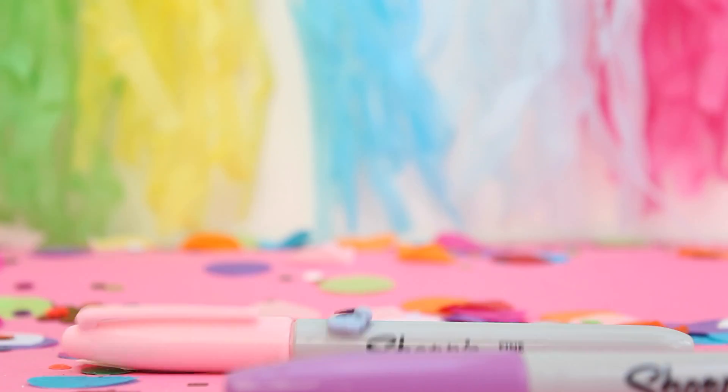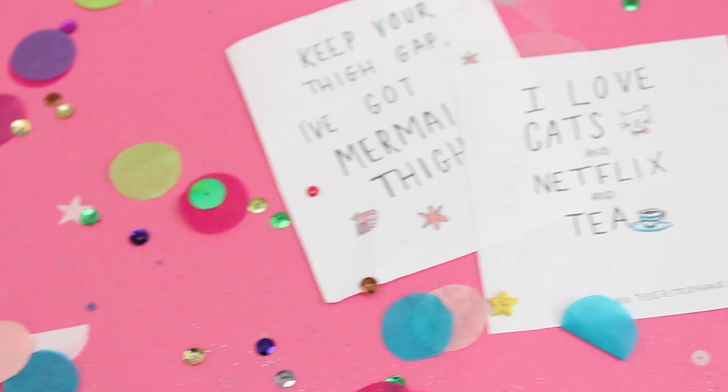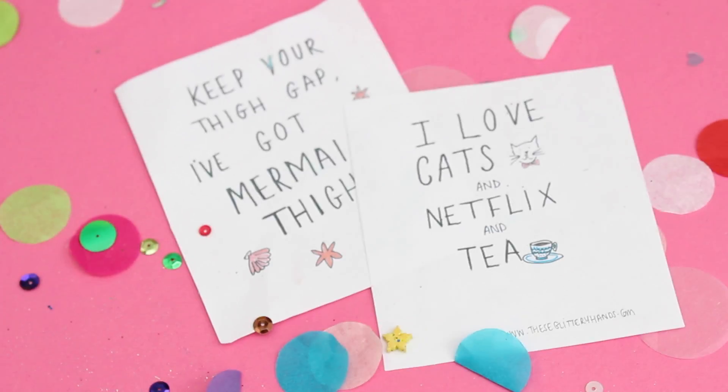It will also contain some specially designed papers that fit in with a theme each month. The box is themed — each month a different theme, so mermaids, the 90s, space, fairground, different themes, so that the box is tailored a little bit differently every month.